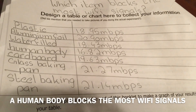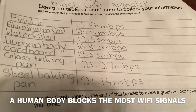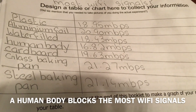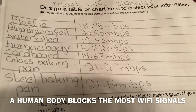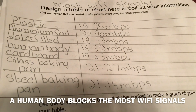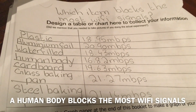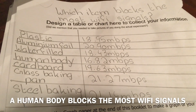Here are all the results I collected: plastic was 18.95 Mbps, aluminium foil 20.90 Mbps, water filled 18.43 Mbps, human body 16.82 Mbps — that's the most blocking I got — cardboard 19.63 Mbps, glass baking pan 21.27 Mbps, steel baking pan 21.14 Mbps. Thanks for watching, please like and subscribe — Mackie underscore 900, bye bye!